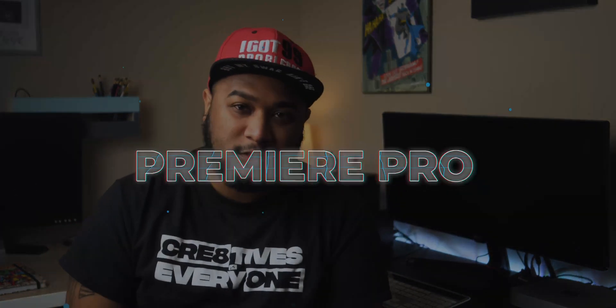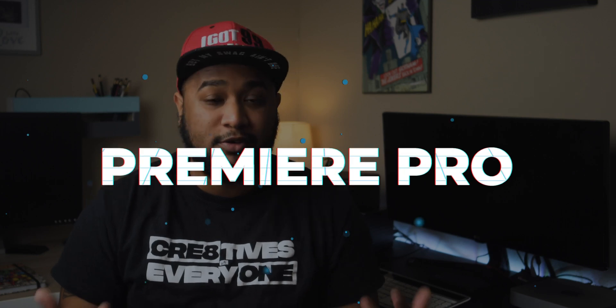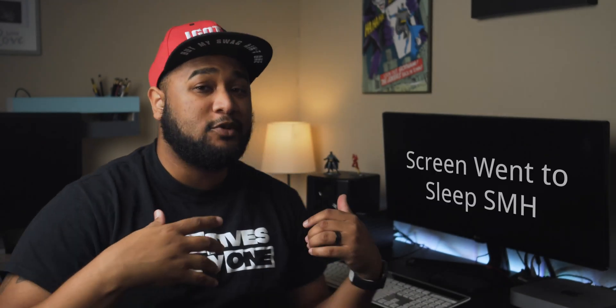I am a professional filmmaker and I'm a Premiere Pro user, so I do all my editing in Premiere Pro. That's what I'm going to talk about — my experience with Premiere Pro on the Mac Mini M1 chip. I didn't use the beta version; I just went ahead and downloaded the Intel version of Premiere Pro running Rosetta 2.